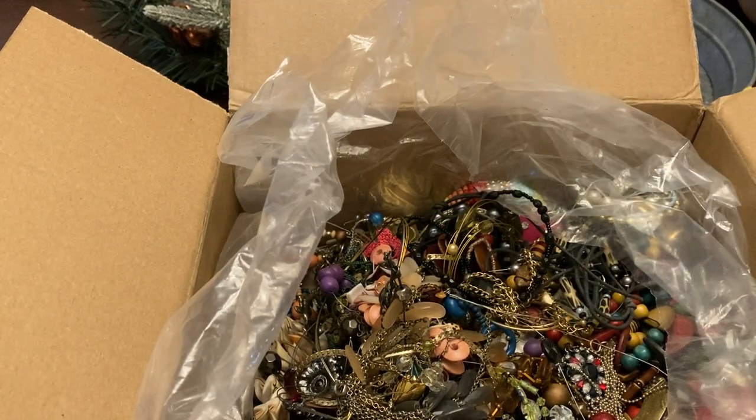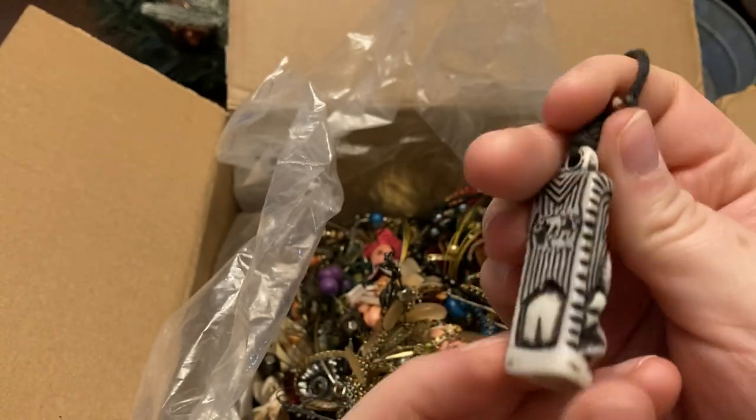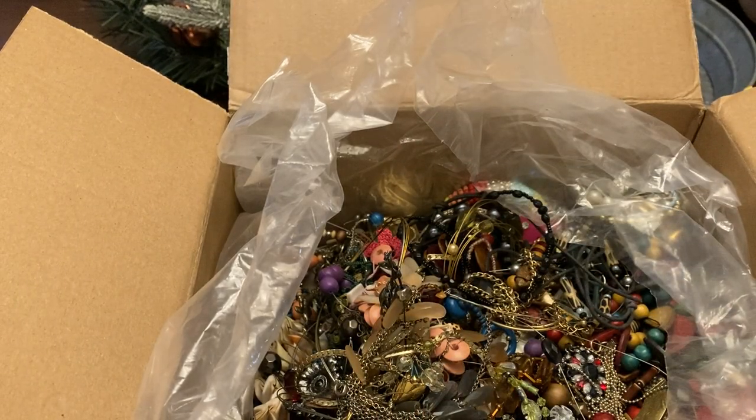Oh, this is a nice little tiki! Is that supposed to be his butt? Okay, but yeah, I'll definitely try to sell that — or maybe keep it, I don't know.